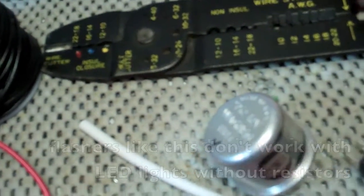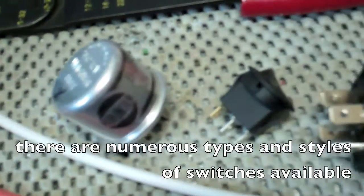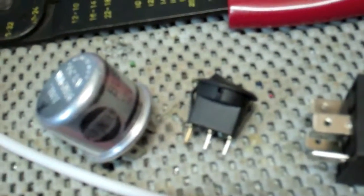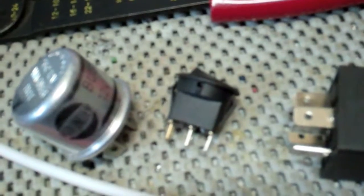There's some heat shrink tubing here, which is great for sealing up and keeping wires from touching metal. This item here is a flasher — that's how your turn signals flash. Basically it makes the signal come in and then sends it out in a pulse rather than steady. I've got just a simple switch here. This three-prong one has a light on it, so you have a hot coming in, a ground coming in, and then the output. With the hot and ground connected, when it's turned on the light will come on.